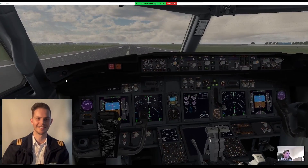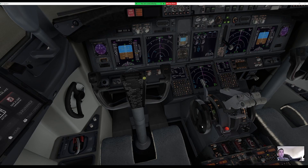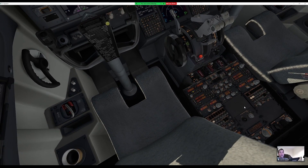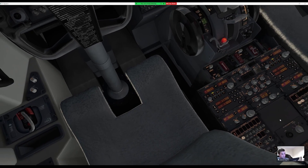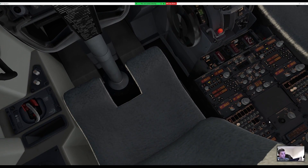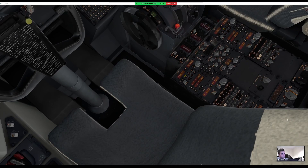Okay, let's go fly. Radio, radar, and transponder — put TA/RA on the transponder if it's not already. Looks like it is, so we're good. Rudder trim should be free and zero. Let's take our departure briefing.